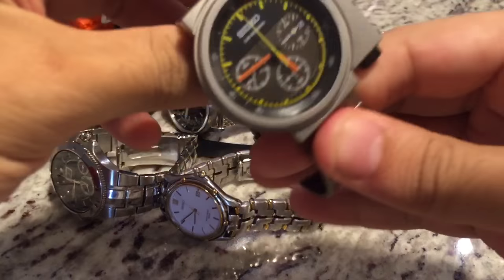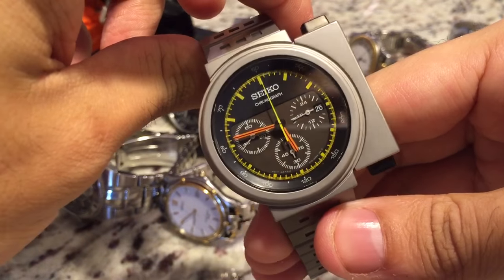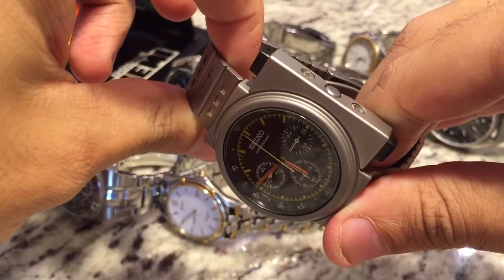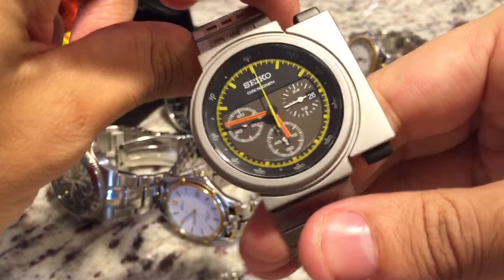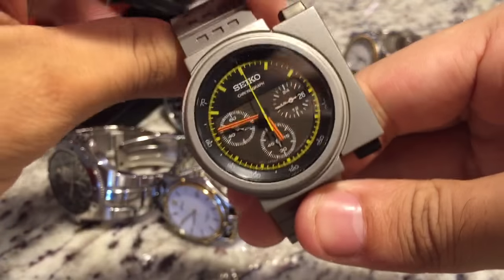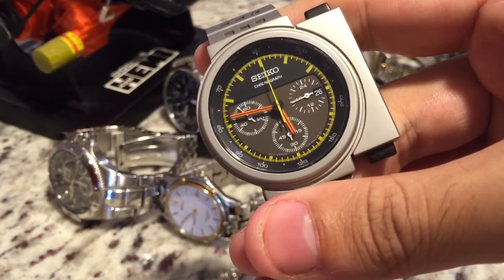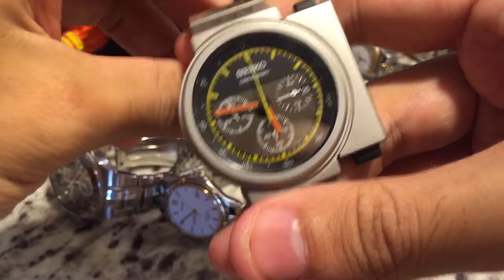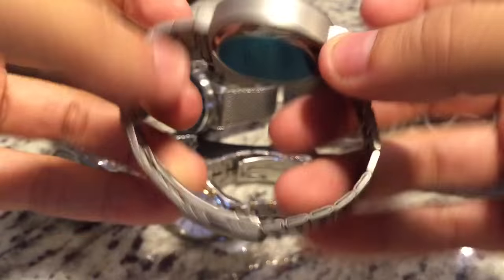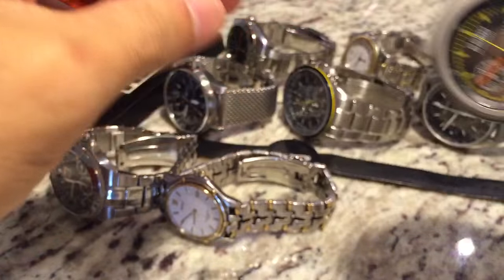My last Seiko is one of my favorites. I really don't wear this watch, but it's just a nice collector's piece. This is the Seiko SCED035 Juzaro Ripley watch — the watch that was worn in the movie Aliens. This is the one to get. They do make several different models in different colors, but this is the original one that was actually worn in the movie. This one was limited to 3,000 watches. A really cool watch, and this one's definitely going up in price.